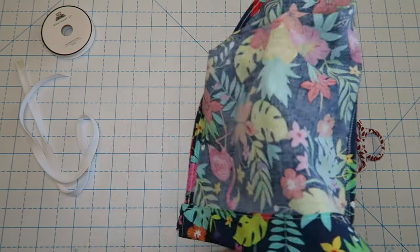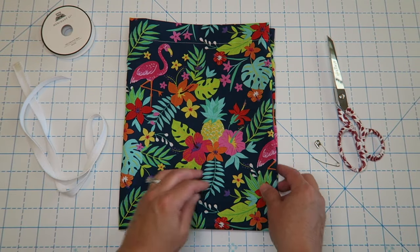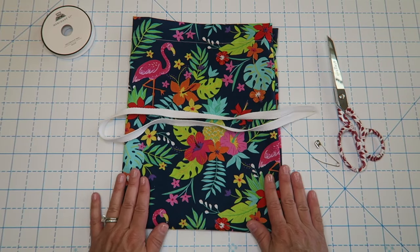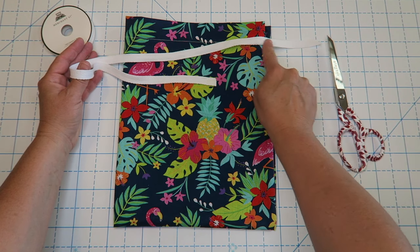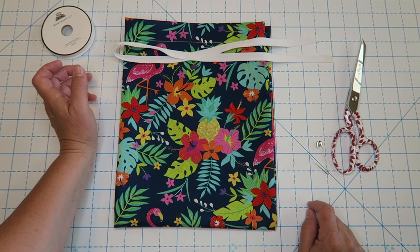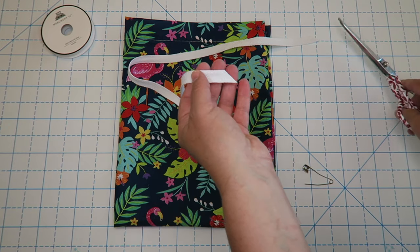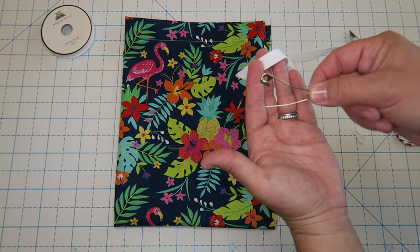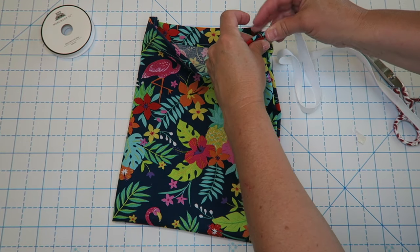The next step is just to turn it right side out. Then the next step is to do our drawstring. If you'd like, you can press your bag really quick so the edges are nice. You can make this bag any size you want using the same tutorial. To figure out the drawstring length, I usually give myself about three inches on one side, lay it across, and then another three or so inches on the other end. I went ahead and cut mine at an angle — I just think it makes it look a little bit nicer, but totally up to you. A large safety pin is handy for this part. We're going to use the safety pin to thread our drawstring.